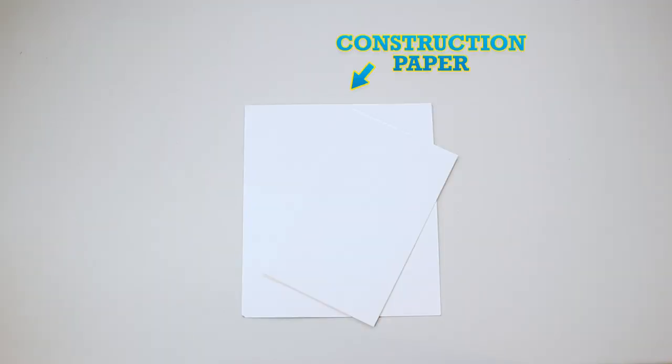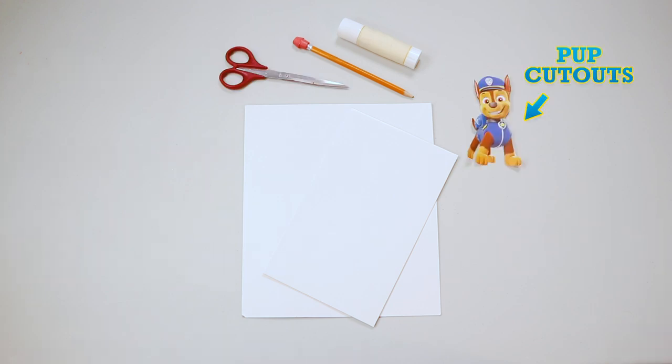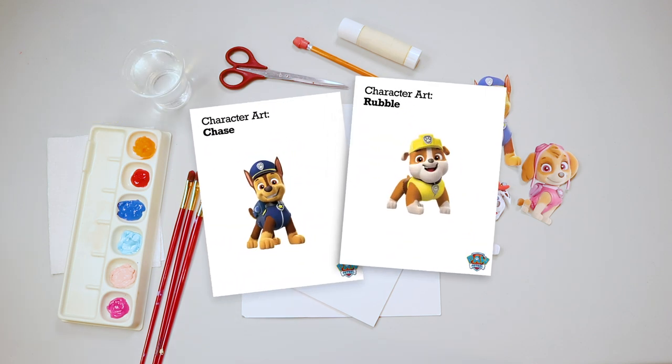For this paw-some mission, you're gonna need: construction paper, blue, a pencil, scissors, pup cutouts, paintbrush, paint, and water. Before we get started, don't forget to print out your Paw Patrol character art!